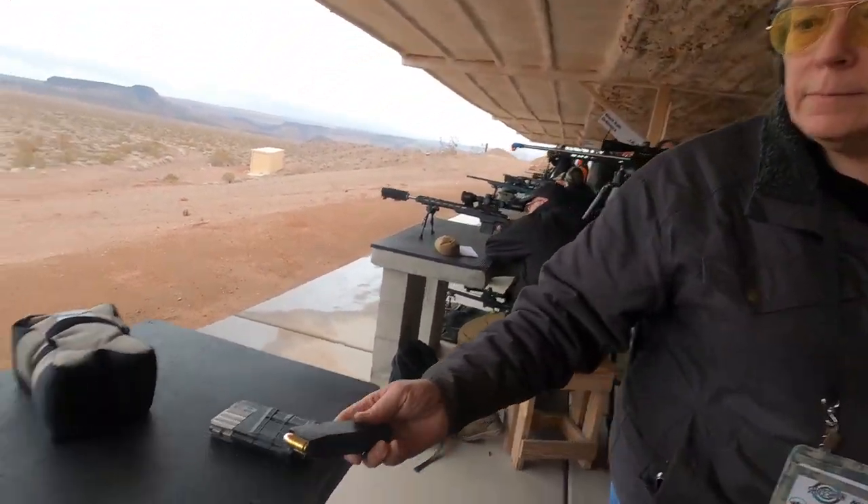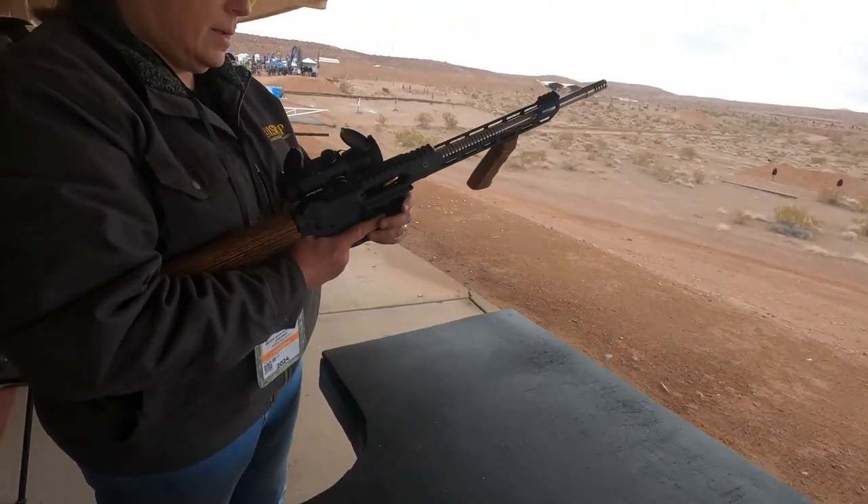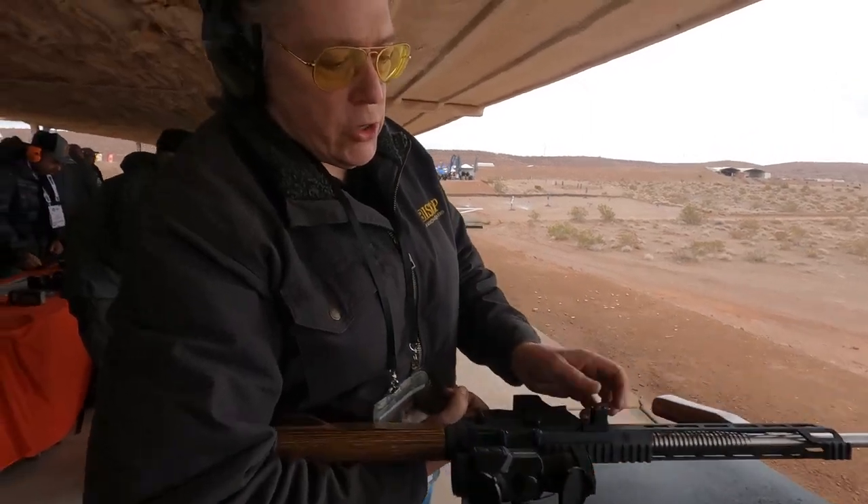Just factory Glock mag. The side charger's not reciprocating, so once you charge it, it locks forward.